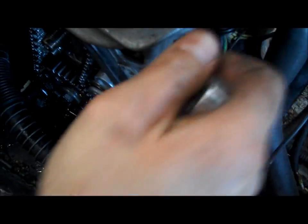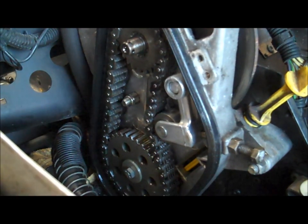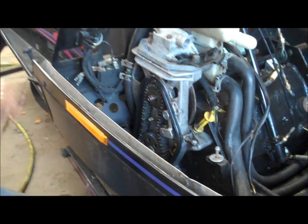Because if this is loose and you're out on the trail and you hear a ratcheting noise, it could be one of two things: this chain skipping gears, or it could be your track skipping teeth on your drive cog. But definitely check your chain tension right there.